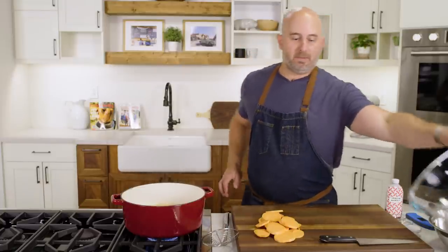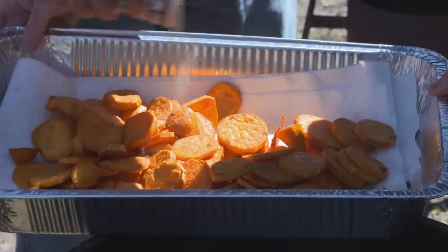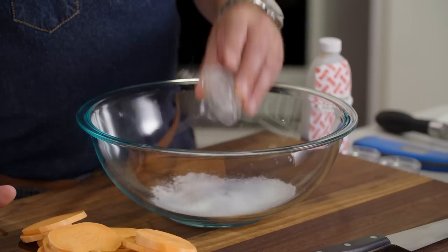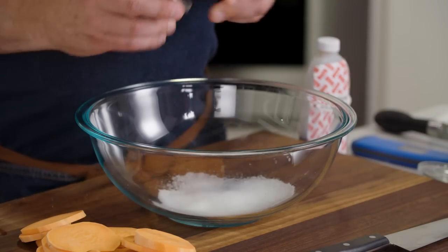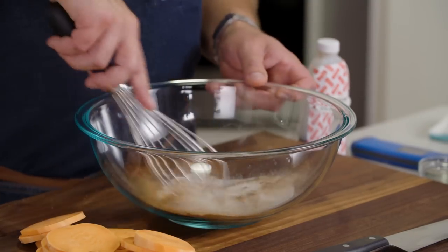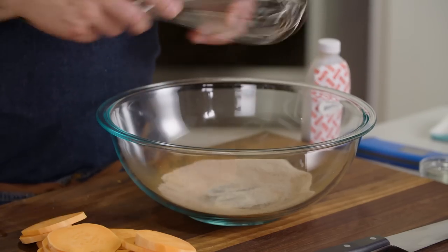While those are frying away, we can make our cinnamon sugar mixture. In Louisiana, when they were dressing these potatoes, they used a prepared mixture called Sweet Treat, which had cinnamon, sugar, a touch of salt, and a little bit of vanilla. We can make our cinnamon sugar mixture by adding two and a half tablespoons of granulated sugar, three quarters of a teaspoon of table salt, and three quarters of a teaspoon of ground cinnamon. Just give that a whisk, and that's all set.